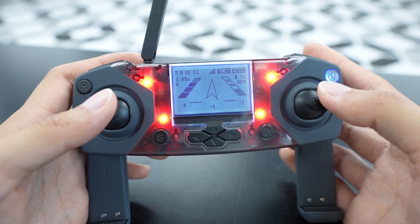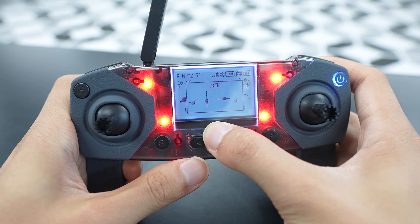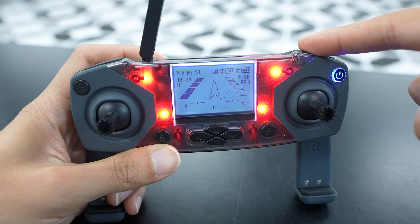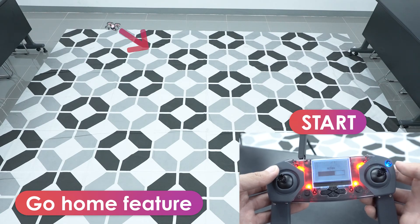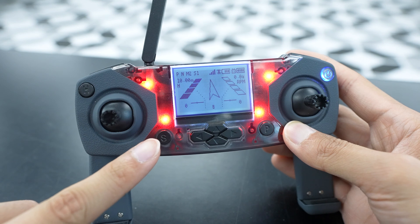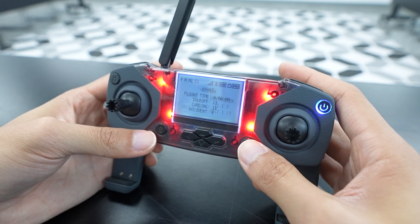The joysticks are used for flying, and you have the trim buttons here for trimming the drone when you notice drift in the drone's hovering. This is covered in another video. L1 is used for taking off, landing, and changing the speed of the drone. R1 is used for changing the LED color of the drone and controller, and also for flipping. The H button is used to toggle the backlight on and off, and also used for the return home feature during flight for bringing the drone back to where it took off. Clicking and holding S will get you to the settings screen. The P button is used for pairing, and you can also use the S and P buttons to switch to the display screens, which is covered later in this video.